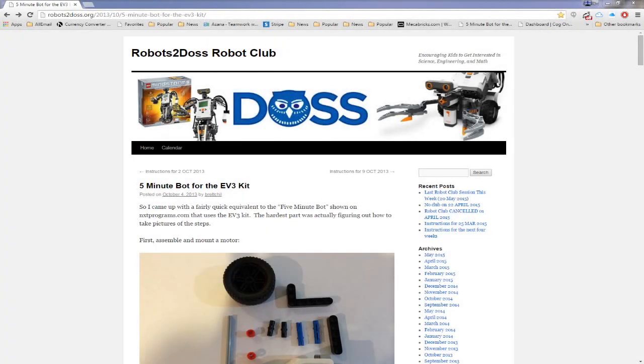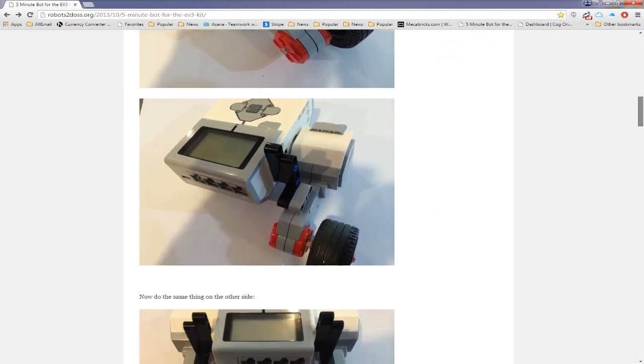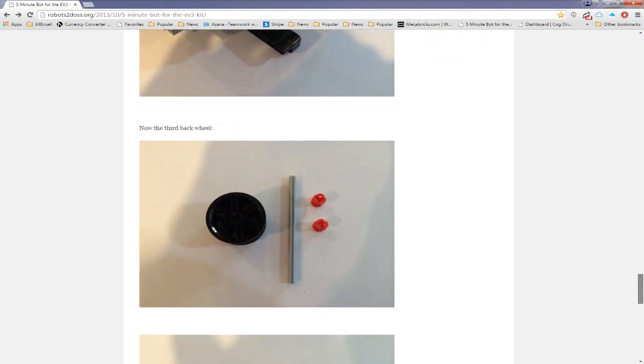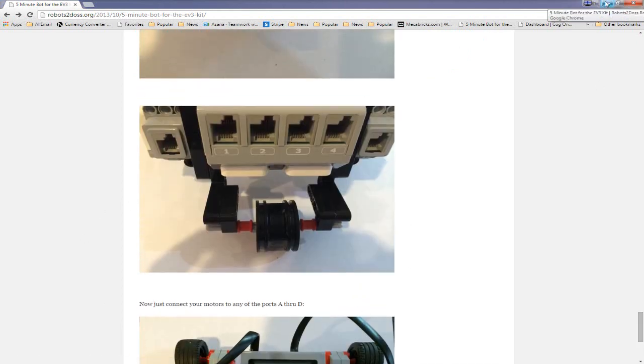So this is the part of the presentation where the rubber hits the road. I'm going to build a real robot in real time and hopefully I can pull it off, but there's certainly no promises being made. The website that I'm going to be basing my model on is from a site called Robots2DOS. They've been kind enough to give me permission to use their design for their EV3 5-MinuteBot, which allegedly can be built in five minutes. We'll see if I'm able to work that fast. So let's get started.